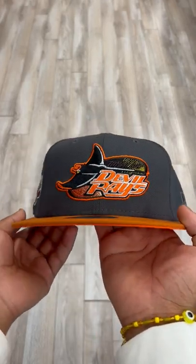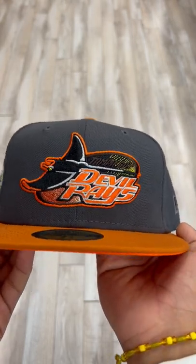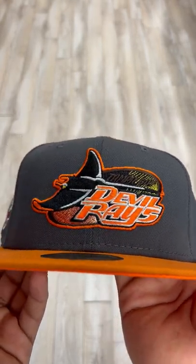What's going on guys, JC from Ecap City here. I got this clean Tampa Bay Devil Rays fitted for you guys. Let's get straight to it.